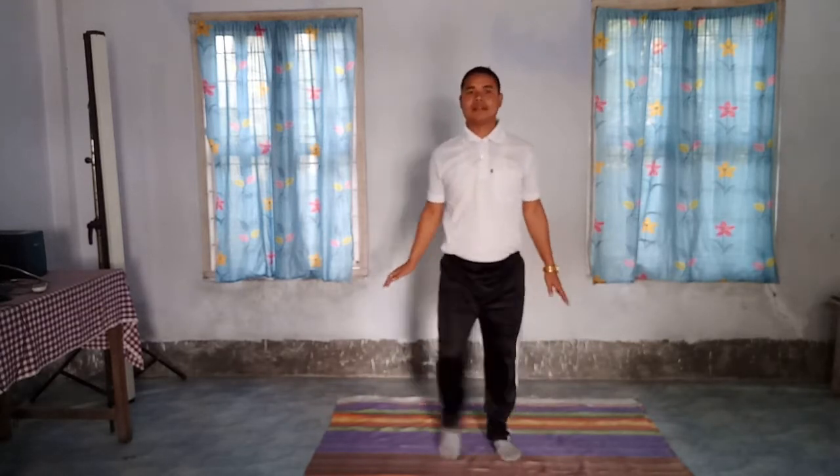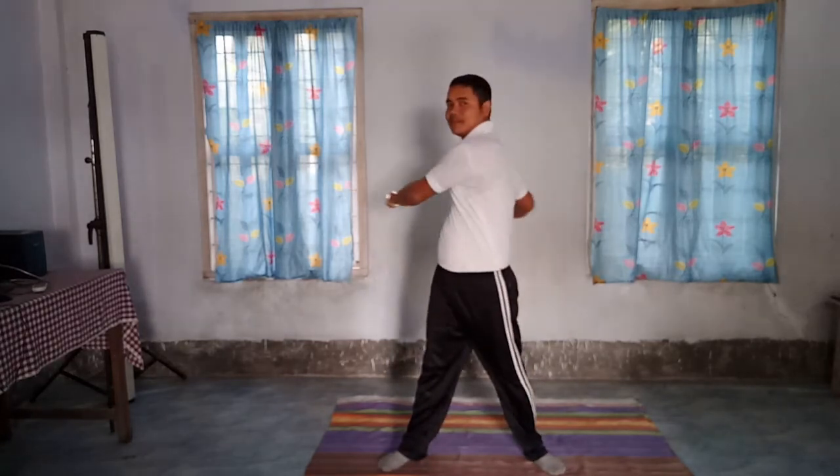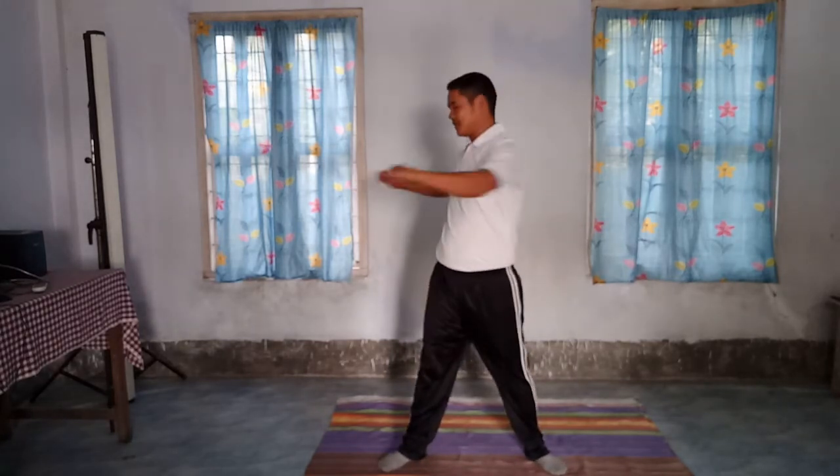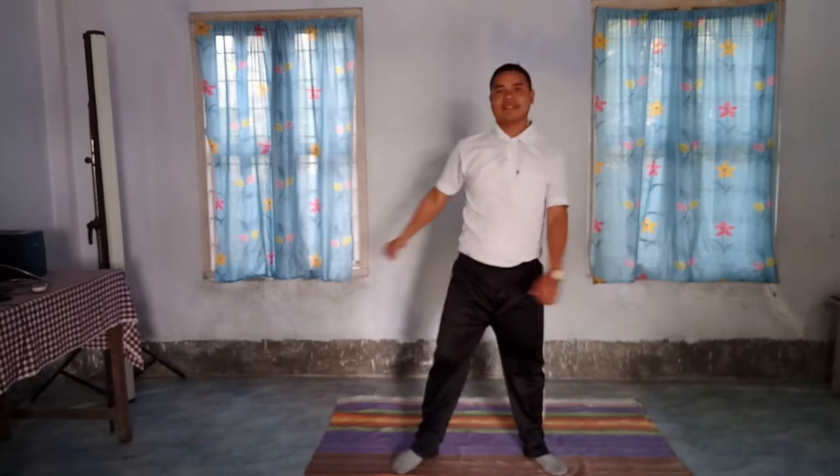So first of all, walk both sides, both sides, jump, jump, and relax. In, out, in, out, okay. Twisting your body both sides, twist, twist, okay.